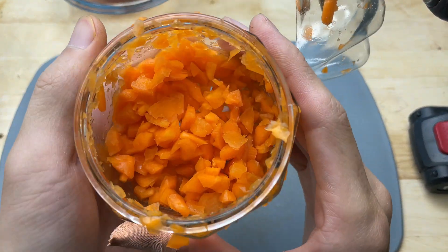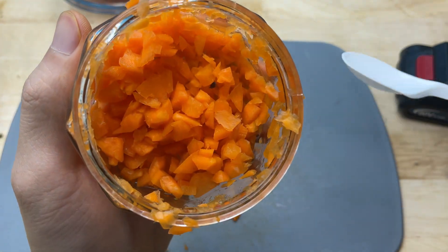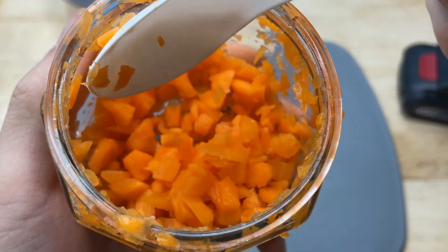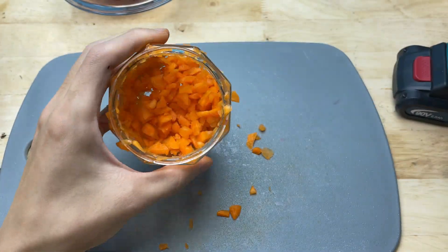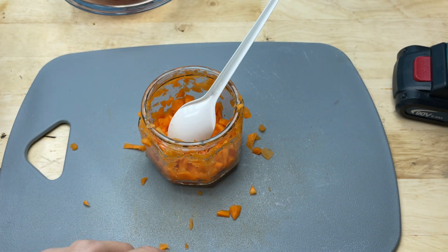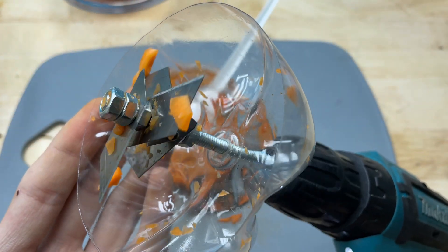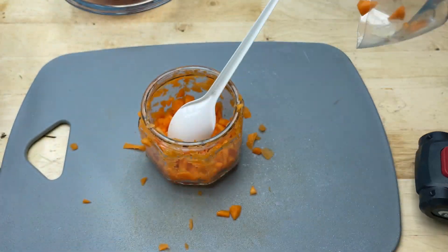The carrots, being the hardest, are the first to face the blades. Their firm and crunchy texture makes a distinct slicing sound as each piece gets chopped into thin, even slices. You can see the bright orange bits flying around, getting smaller and smaller with every spin. After just a few seconds of spinning, everything inside is finely chopped and evenly mixed — the result is a perfect mixture, ready to use for cooking, making sauces, or adding directly to your favorite dishes.